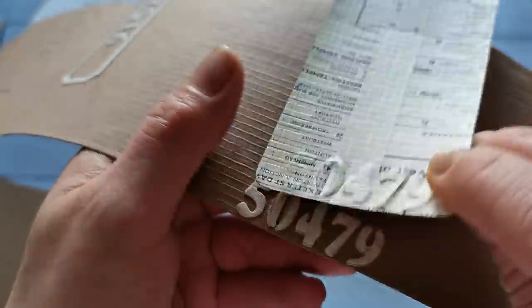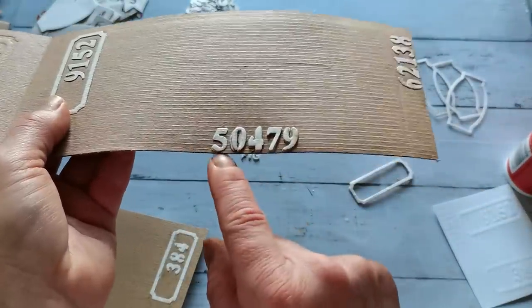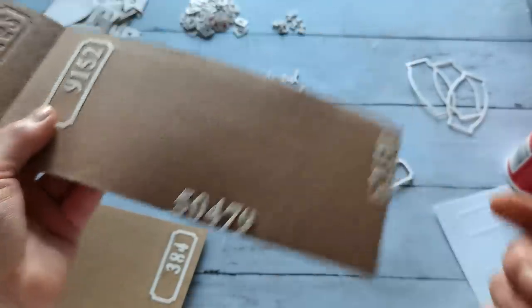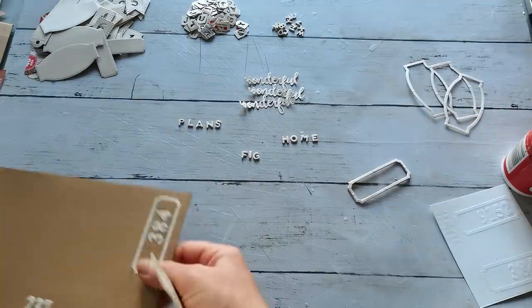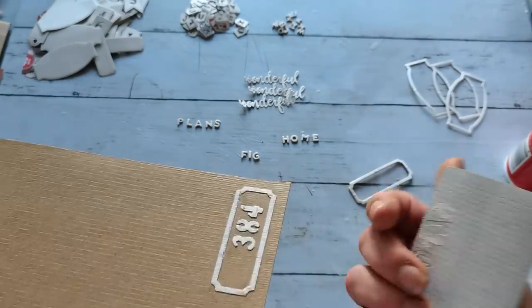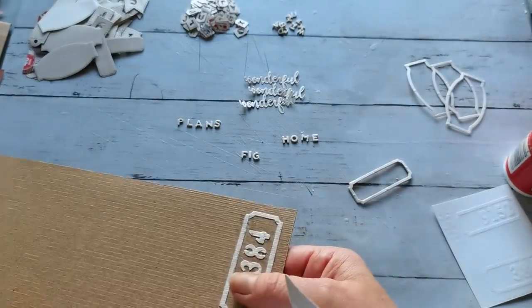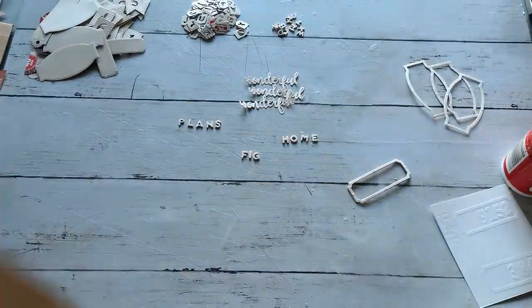But I think four layers is too thick. So three layers — that's what I recommend. Here I put only two layers of those chipboards, and it's nice, it's really good, I like it. But it's not that dimensional. So I will probably add more there.